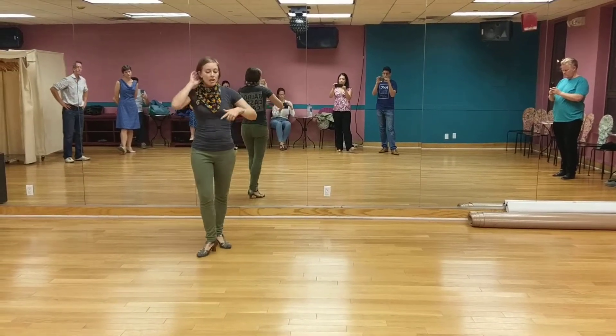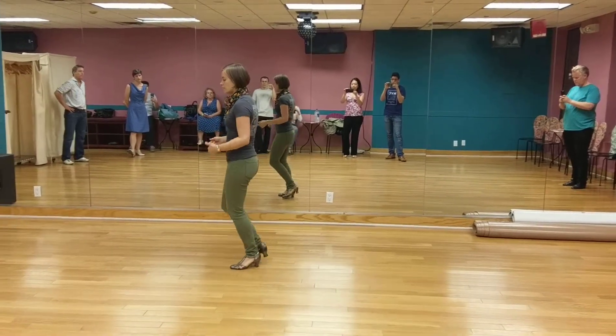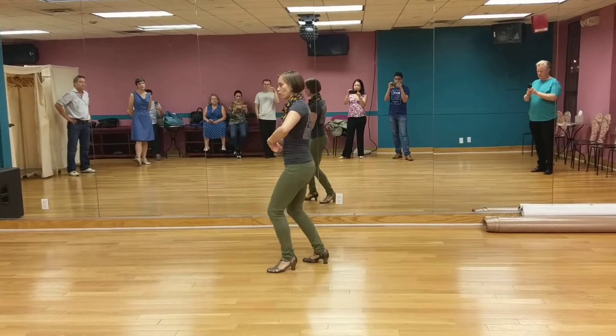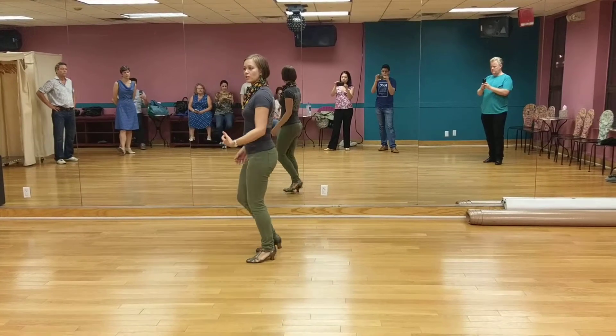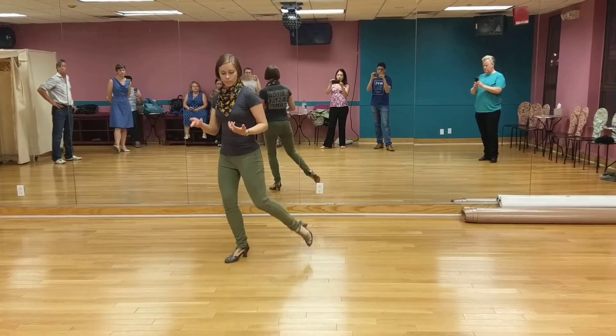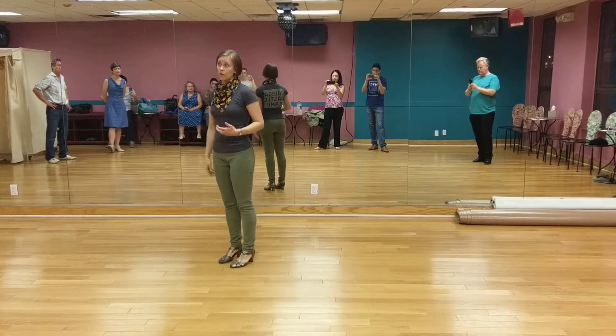So the biggest thing is that when you're swing releasing, we have step, step, swing, release. We're changing the orientation of our bodies rather than just thinking about kicking our feet. And we'll work on the way we brush off the floor next week with our brushes.